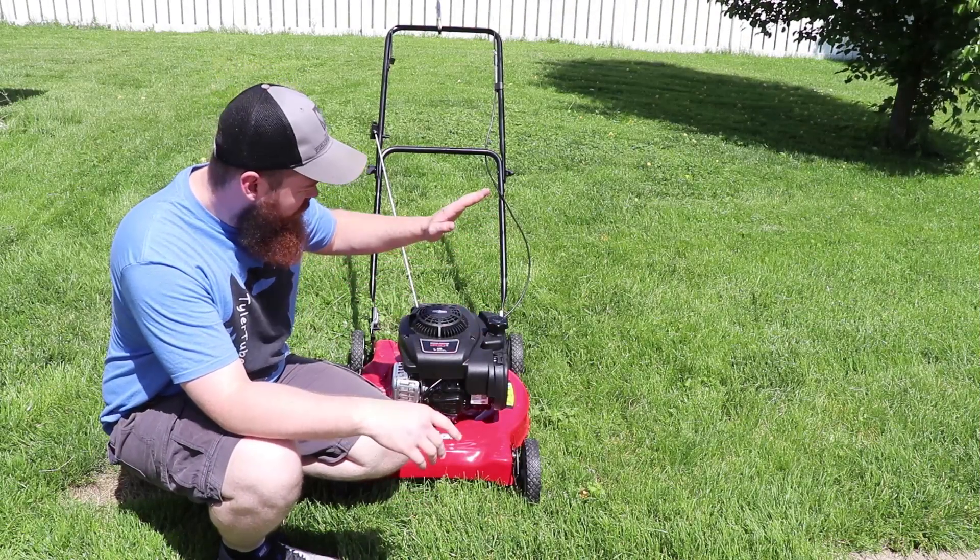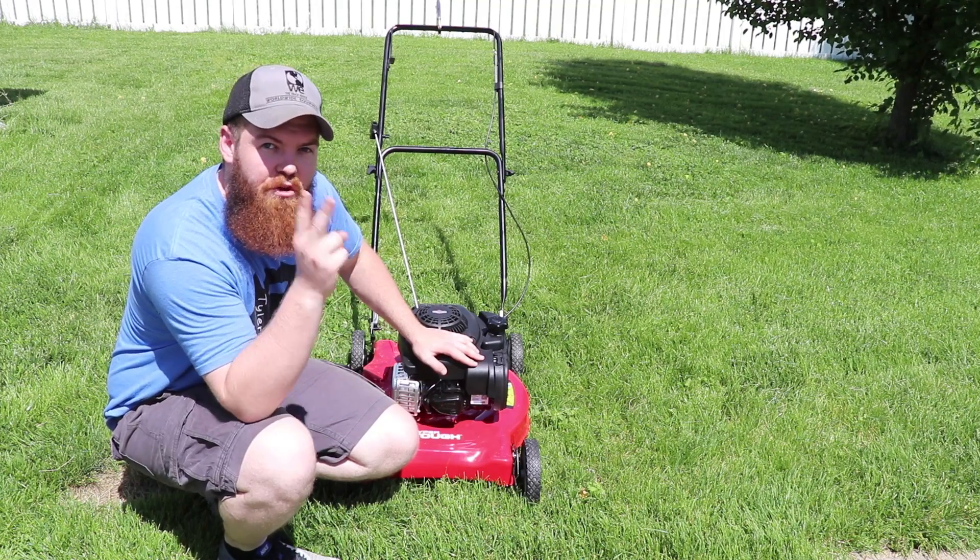Let's get this thing outside. Alright, we've got our lawnmower outside. Remember, let's hope for two minutes that this thing will run.